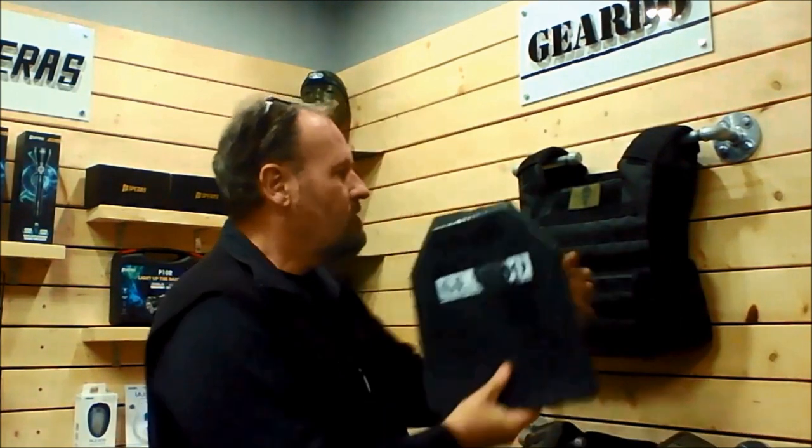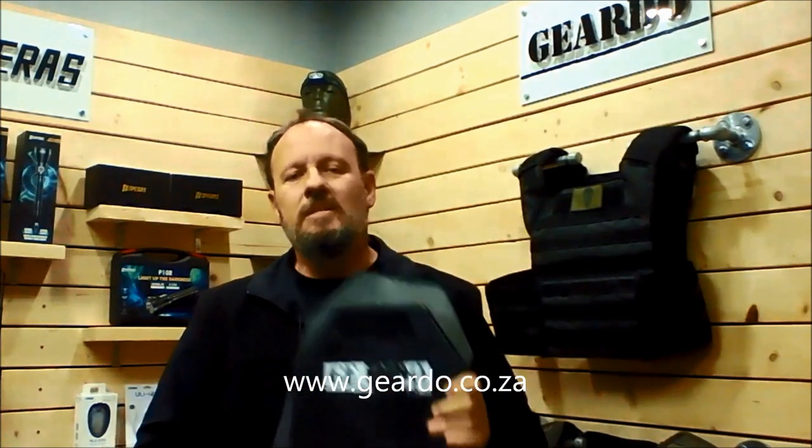These plates are made to fit into the vest, and that's the GearDo plate carrier in a nutshell. You can order your plate carrier — the links will be in the description. We use these extensively at Fortress because we've tried it, tested it, and are happy with the results. Keep safe out there.